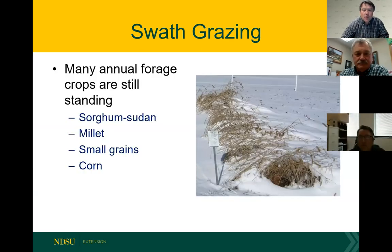The ones I've seen the most are sorghum sudan and millets, and of course there's a lot of corn still out there. Corn is still an option you could use for swathing if you're going to graze it. We did some work on this last year at the Grasslands Research Extension Center and it worked very well in terms of harvesting that feed with strip grazing.